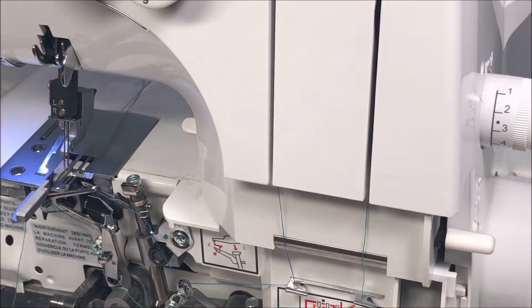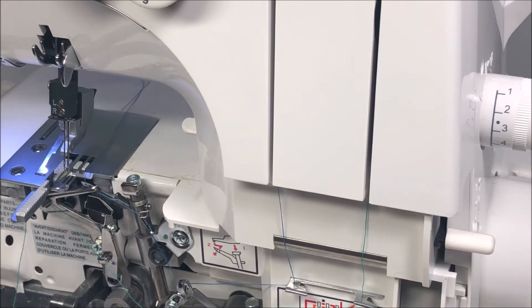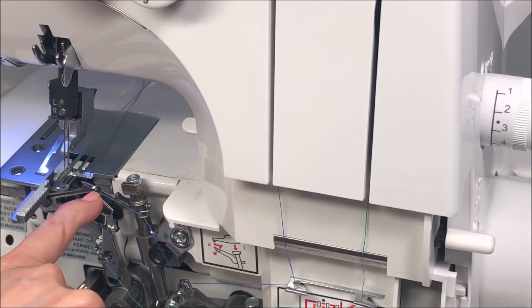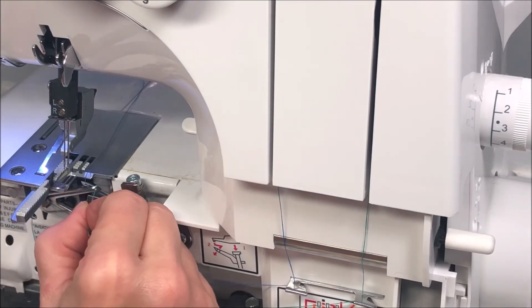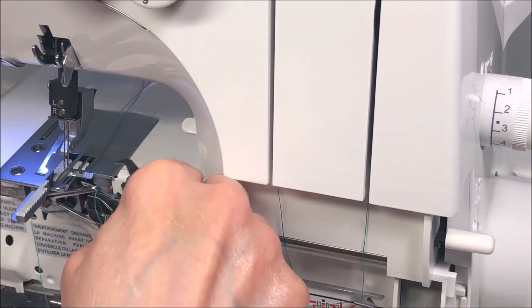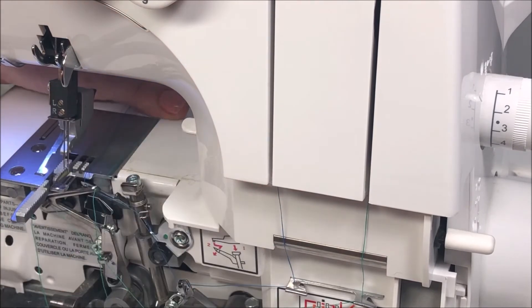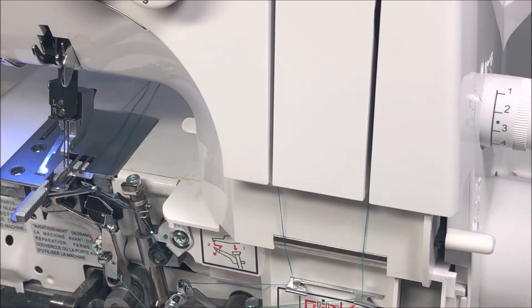Now position the loopers correctly — this is critical. When you thread the lower looper through its eye, that thread must come out so it is above the bar of the upper looper in the back. Use tweezers to pull the thread through and make sure it's not catching on anything. The lower looper is generally the hardest part of any serger, but the BabyLock Vibrant makes it so easy. Push your threads to the right and now we're ready to start the needles.